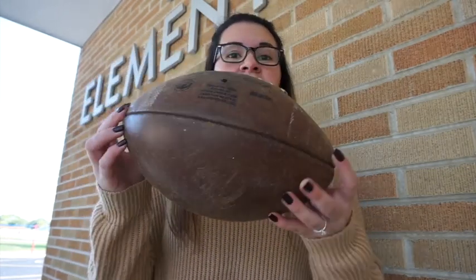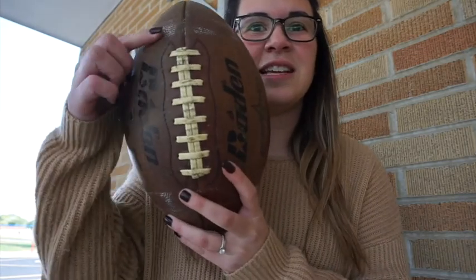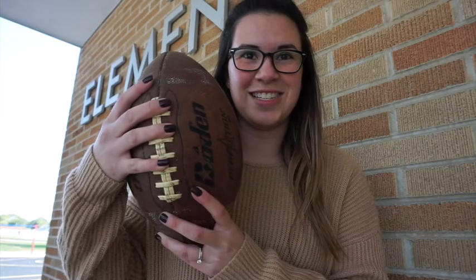The first thing I want to teach you guys is about the football itself. It has this shape that we call a sphere. And then these are called the laces — the laces of the football. When you grip the football to throw, you put your fingers on the laces.